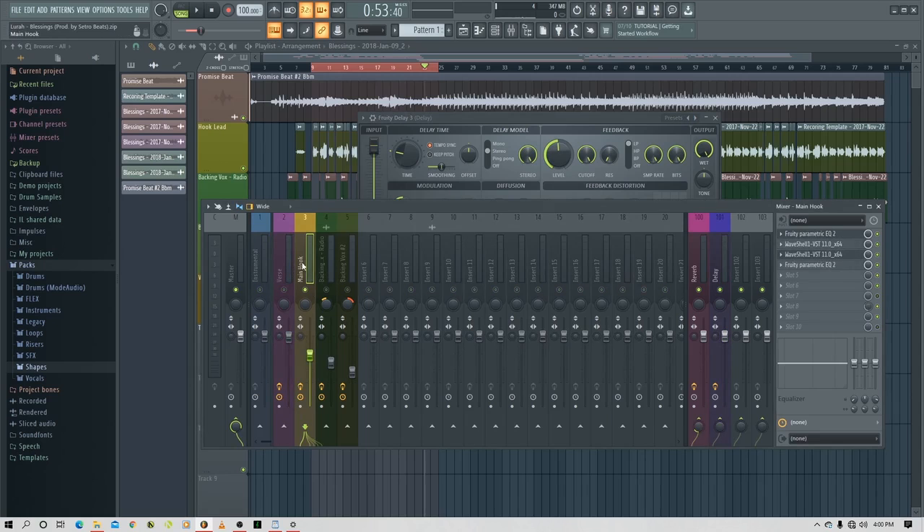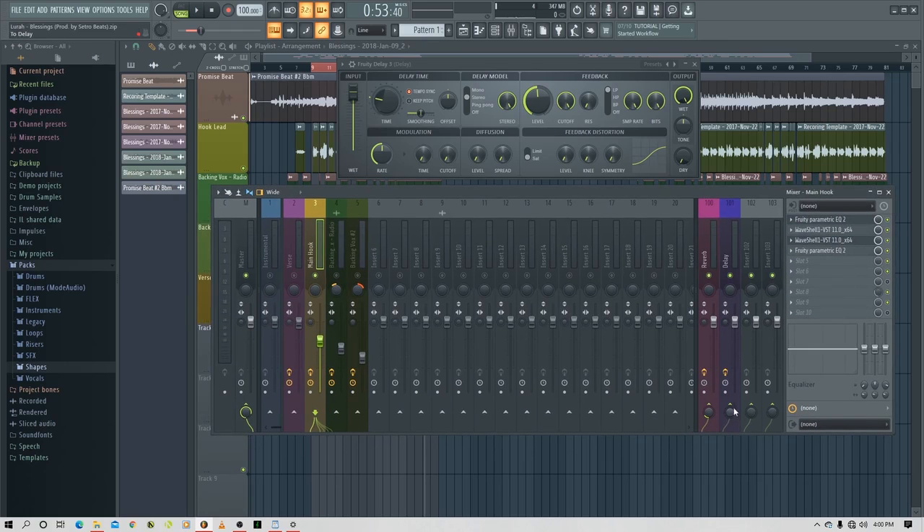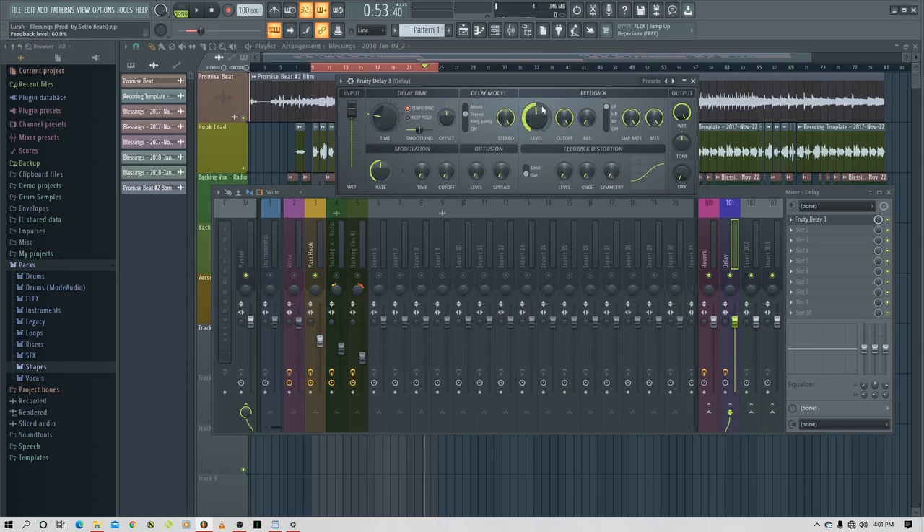I want you to hear what the feedback does. Let's play — 'I charge a fee for the service.' Select the instrument you want to add an effect to and then send. As you can see, the delay continues for a very long time because the feedback is super high.